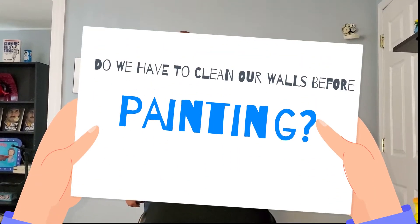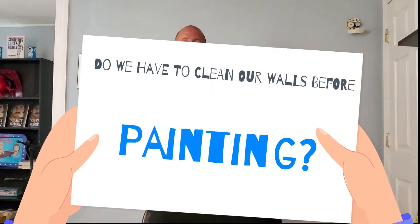It's Ryan Amato from Ryan Amato Painting, and I had a great question come in from a customer: do you have to clean your walls before you paint them? I hear this a lot on projects and estimates, so here is the definitive answer on whether you need to clean your walls before painting.